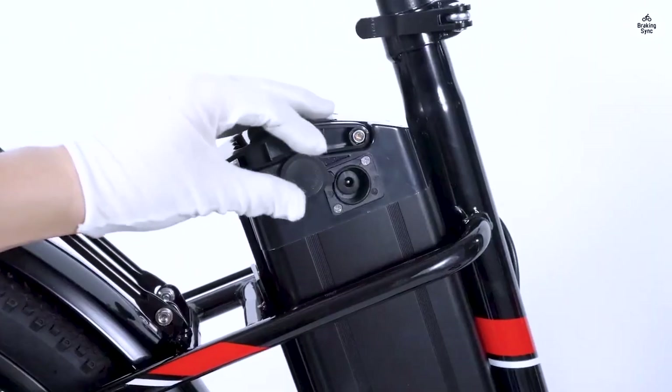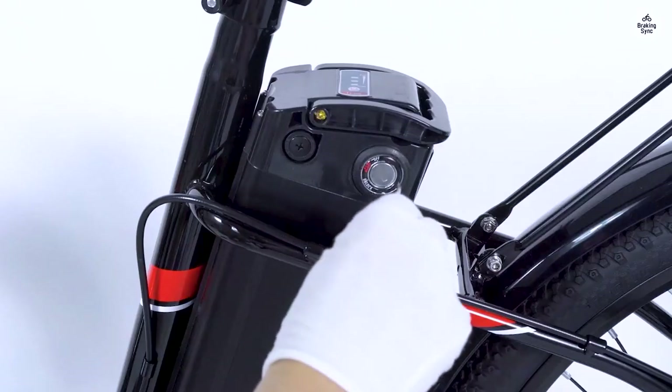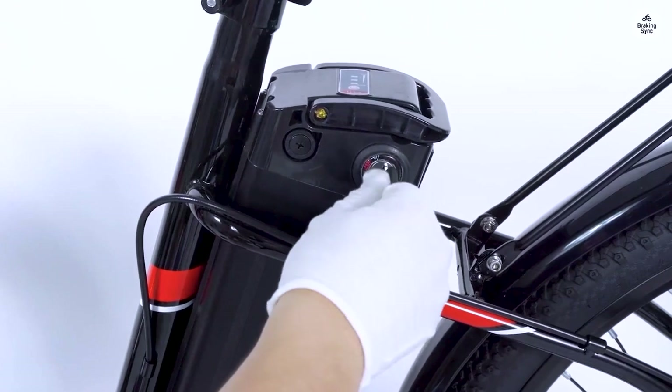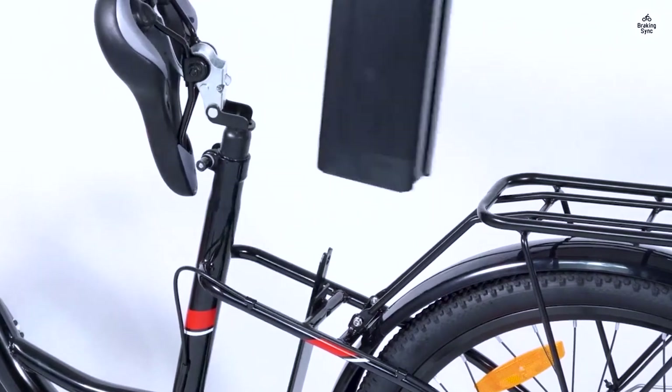I very much like the adjustment options for the handlebar, which is lacking on many bikes in that price point. That let me optimize my comfort, reducing the strain on my back, arms, and hands, which was problematic on previous bikes.